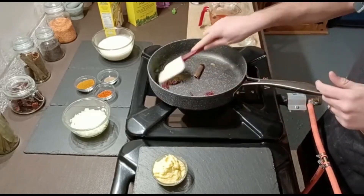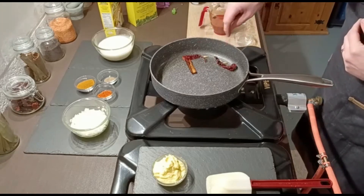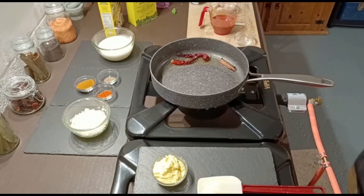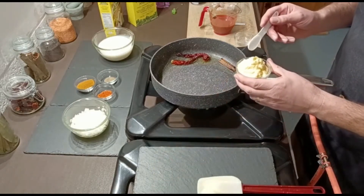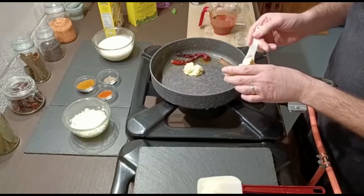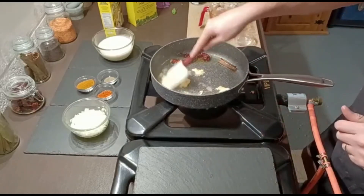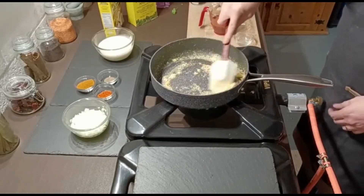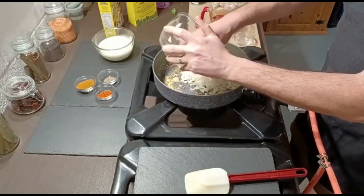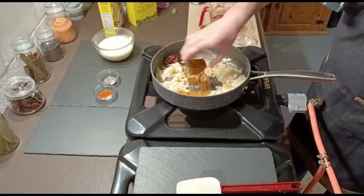Get those whole spices in and give them 30 seconds to a minute to infuse the oil. You can see the spices just starting to pop and bubble. Next in is the garlic and ginger paste — made fresh earlier today, recipe on my channel. I'm going to add three heaped teaspoons; we like lots of garlic and ginger in our house, so put in as much or as little as you need. Let it sizzle to cook out the rawness. Then optionally I'm going to add in the finely diced onion — half a chopped onion — just to give some texture to the final sauce.